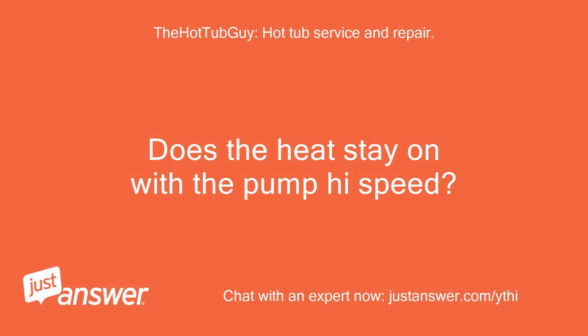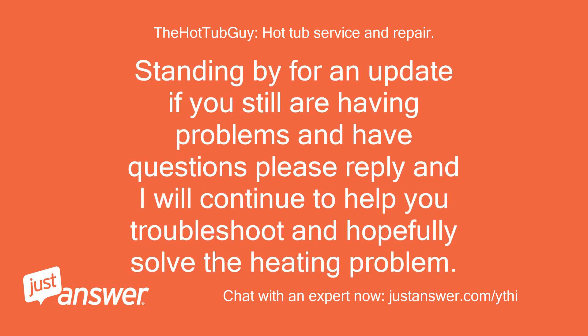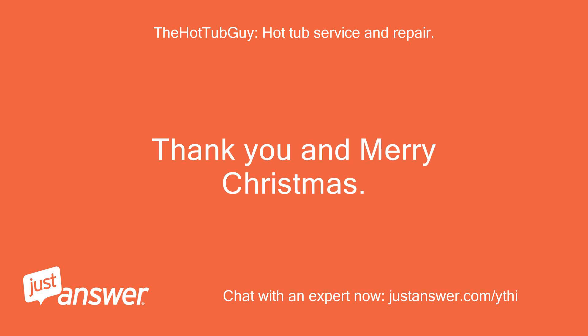Does the heat stay on with the pump on high speed? Have you had this issue before or just since the refill? Standing by for an update — if you still are having problems and have questions, please reply and I will continue to help you troubleshoot and hopefully solve the heating problem. Thank you and Merry Christmas. Todd.